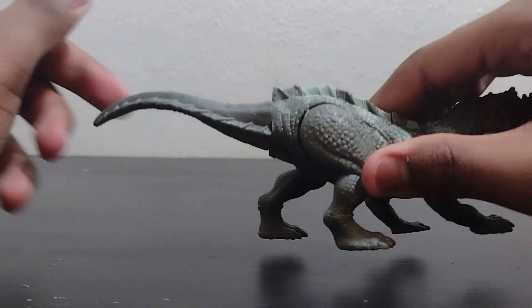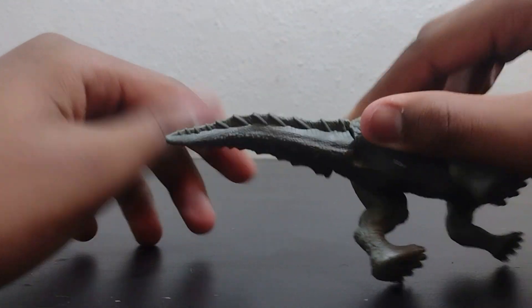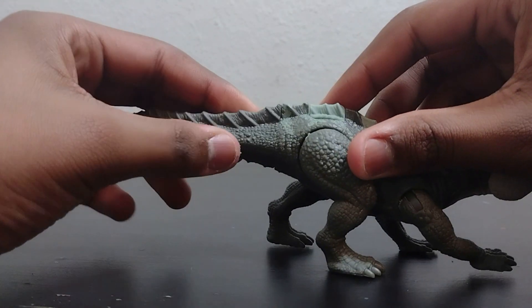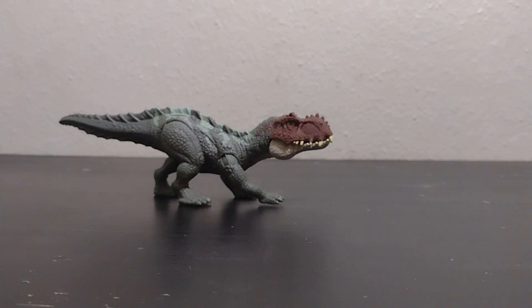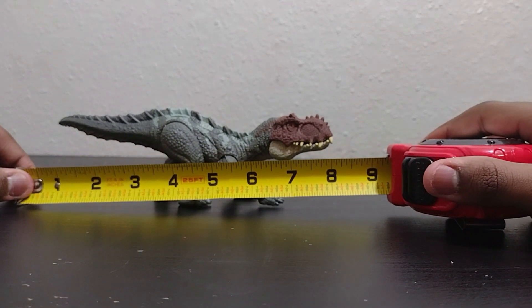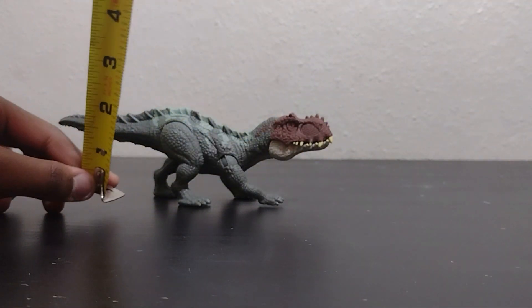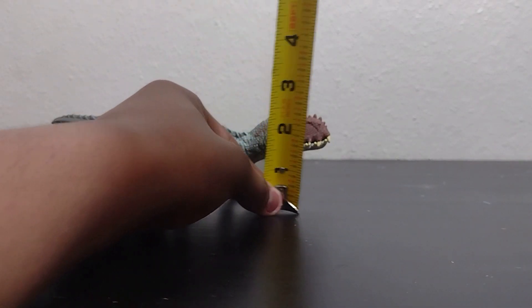I also did not notice that the tail swivels, so you can make it look like a really weird thin tail. Let's actually move on to the size. This figure measures in at about eight inches, so pretty sizable in length, and then at the hip three inches, and at the head about two and a half inches.